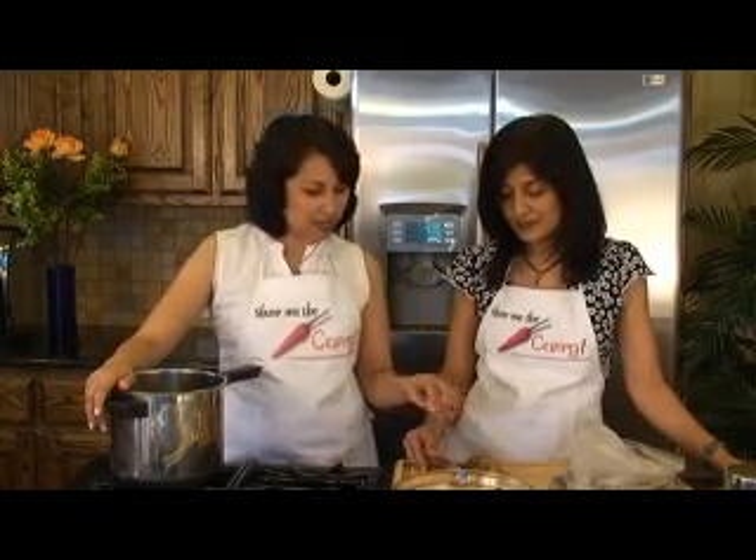It's a very simple recipe. We've got a pressure cooker over here. One tip I would like to give before we go further: when you're buying the arbi, make sure you get similar-size pieces because you're going to be cooking it, so you want it to cook at the same time. You don't want half of it cooked and half of it uncooked.